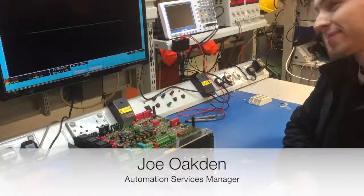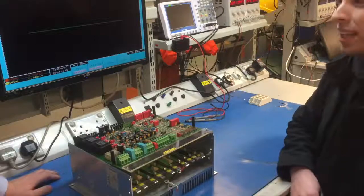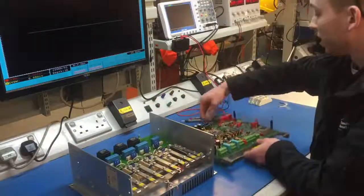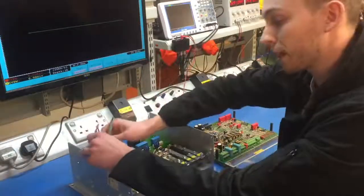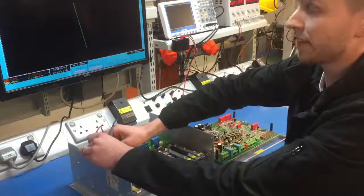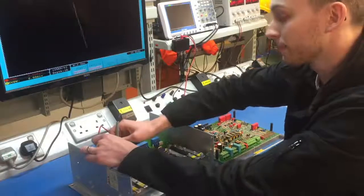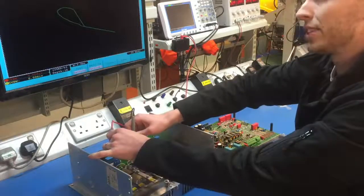Hi Joe. We've got the Carson Marholt customer's drive here. Can you tell me what we've found wrong with it so far please? Of course — if I take the control card off a second and use our tracker module to look at the various thyristor modules, we can see as we go down they look the same until we get to this one. There's a definite difference.